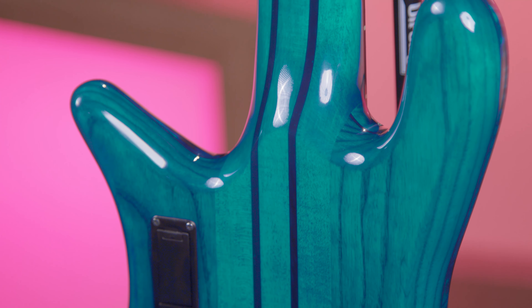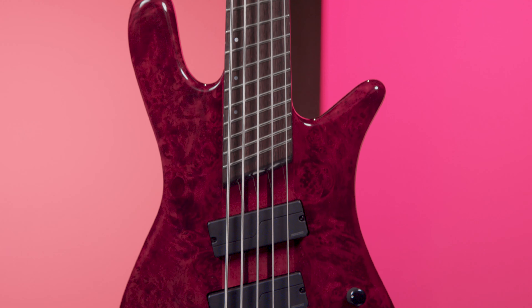Hi, I'm Kevin Spundy, and today we're going to be taking a look at the Spectre NS Dimension series basses. We have two new colors coming out that are inspired by Spectre's USA series, chosen to show off the highly figured wood grain with a gloss finish. We have Inferno Red and Black and Blue.